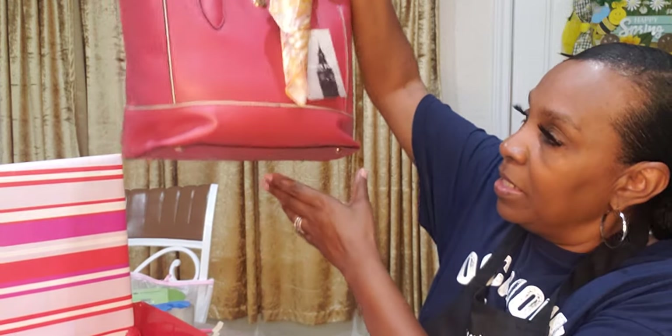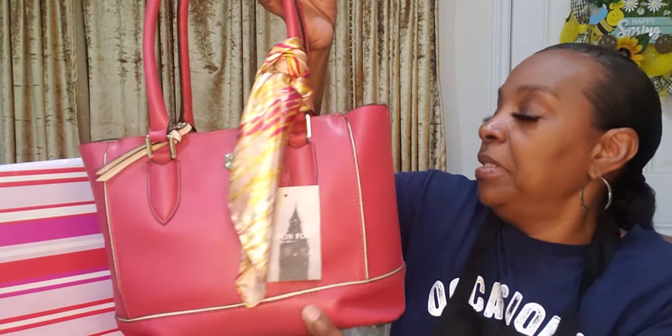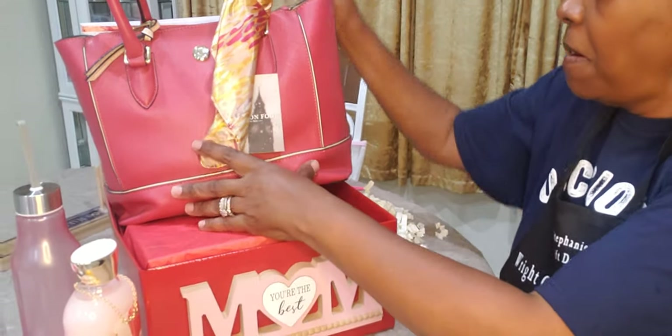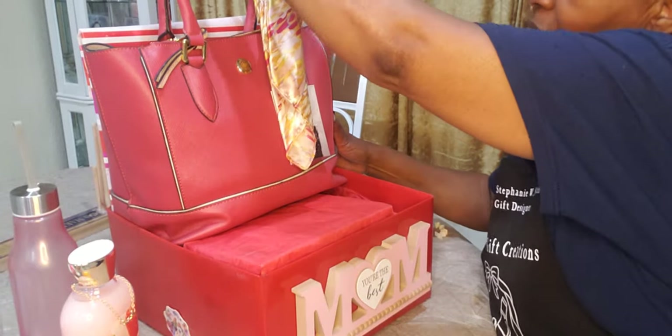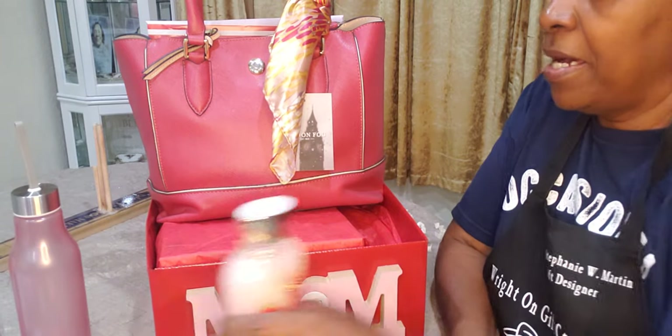I also have a box that I wrapped to give some height to the items I'm going to put on top. At the thrift store I found a London Fog tote bag — it's real beautiful, red with a sash on it. I already stuffed it so it can be full, so I'm just going to add that in here. See what I'm doing — add that in like that. That is going to be real pretty.